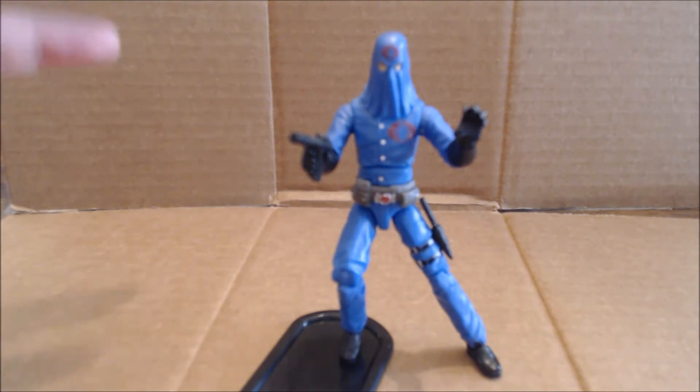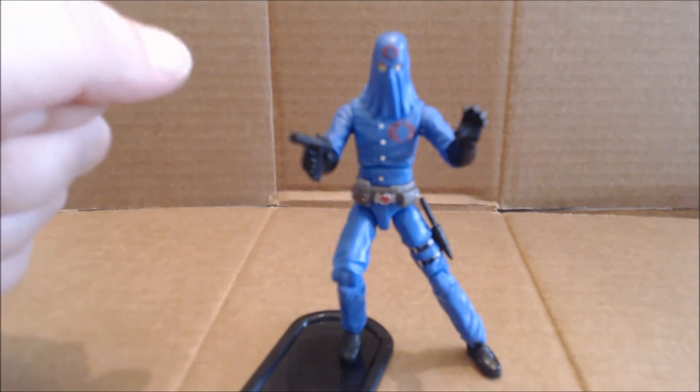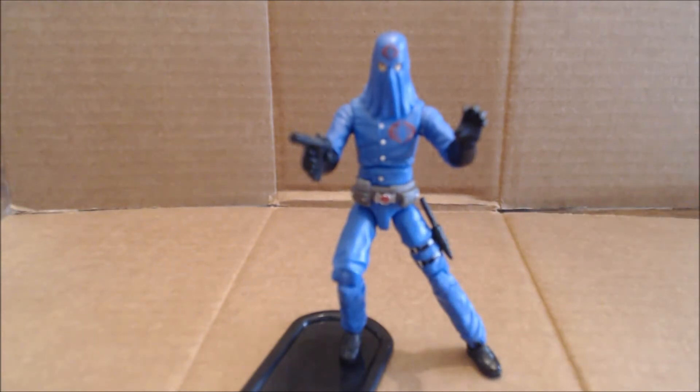For accessories, he comes with his hooded head and also his traditional metal face plate that is vac-metalized. It's not the same head that came with the Best of the 80s pack — they tweaked it just a little to look nice. He comes with his Python Pistol and a knife that fits in the sheath, but none of his hands can hold the knife due to the small handle. Hopefully one of these years they'll make a knife figures can hold without modifications like clear bands.